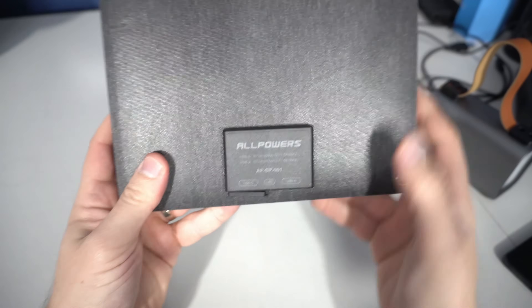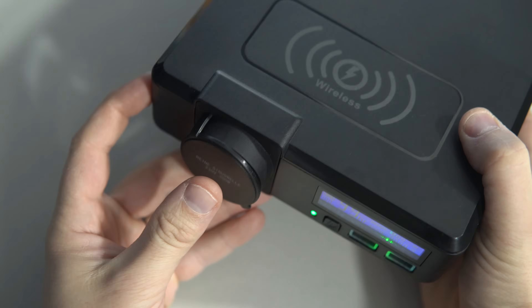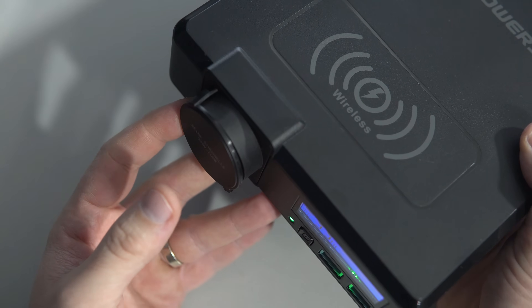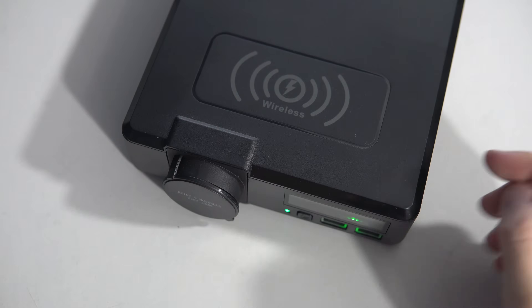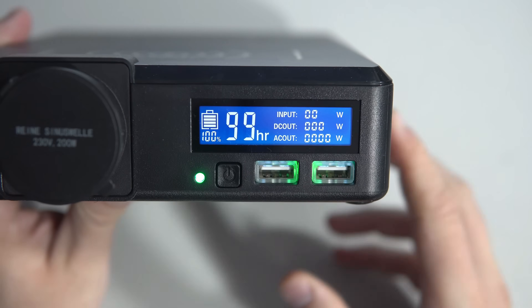My favorite feature is that it can be recharged with solar power — my version came with a 21-watt solar panel, making it perfect for off-grid use. Another device is this large but still compact AllPowers S200 portable power bank, which can deliver 200 watts including AC output, and it also has a wireless phone charger.